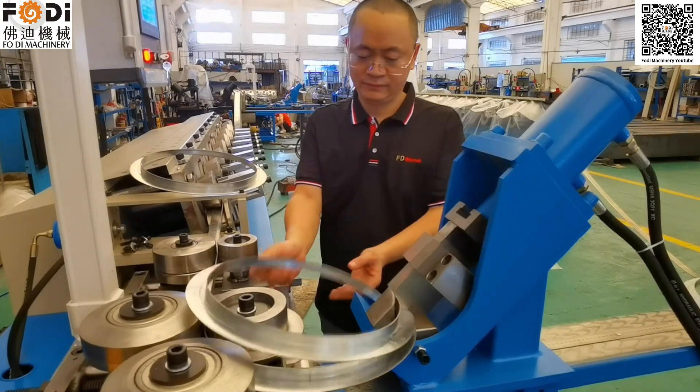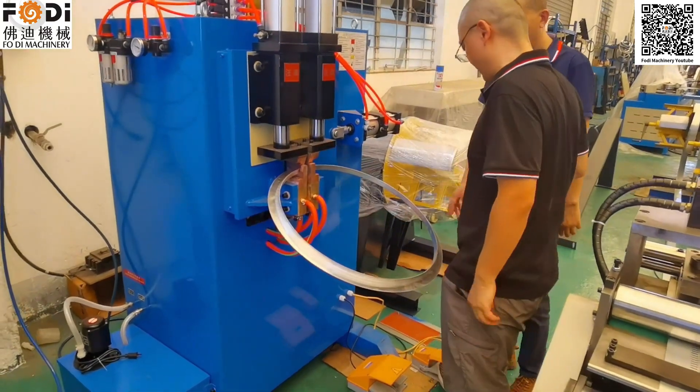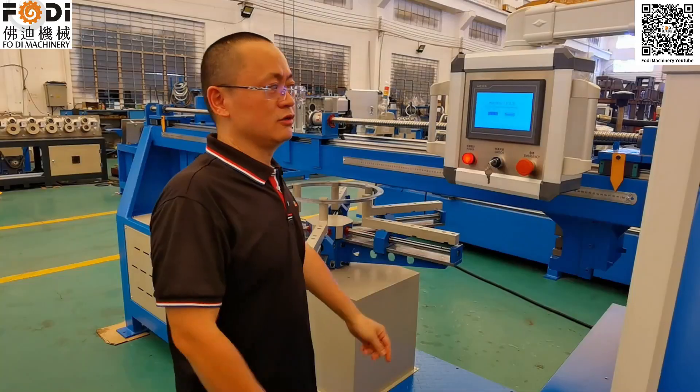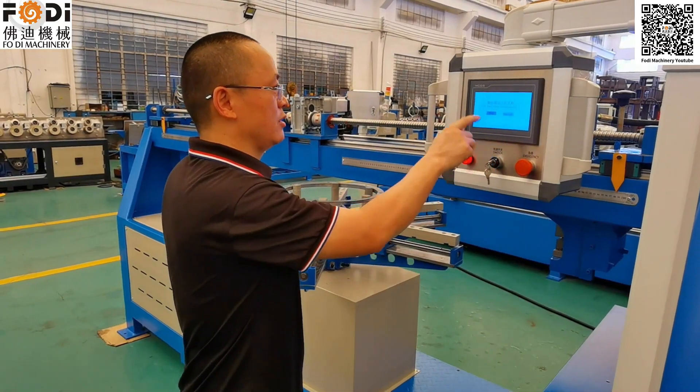This is our round angle steel forming, cutting, working side. This is the round punch punching machine.